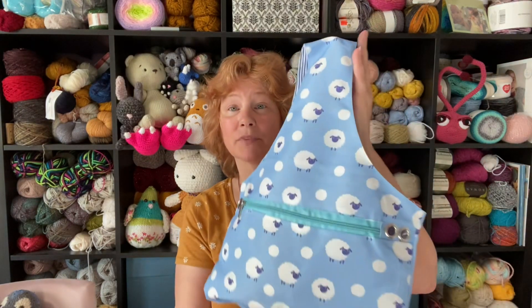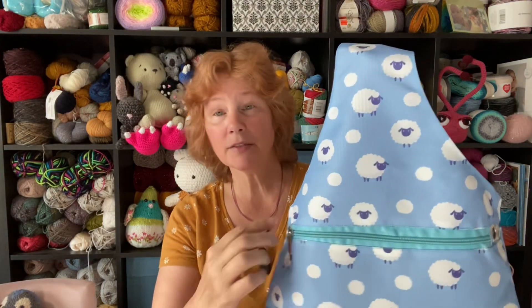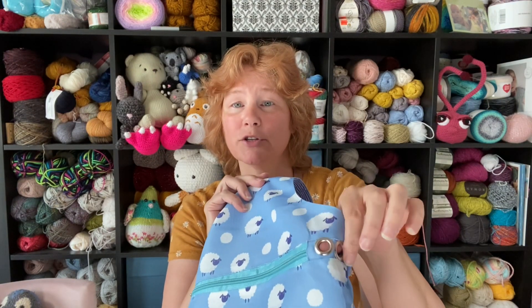Want to see what else I got? Beyond the gorgeous hand-knit hat, one of my friends gave me this beautiful bag. It's waterproof, and I've been carrying it around for the last two days — stuffed it to the gills. It has a nice zipper and little holes right here if you want to feed your yarn through it.